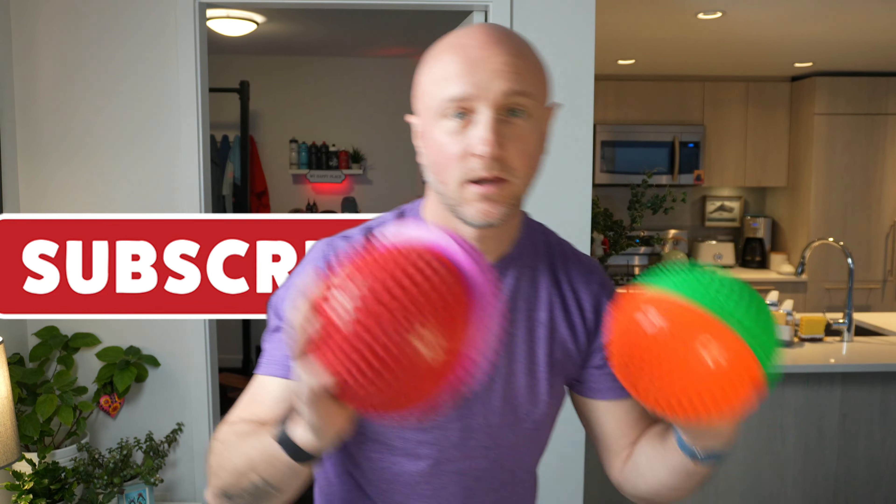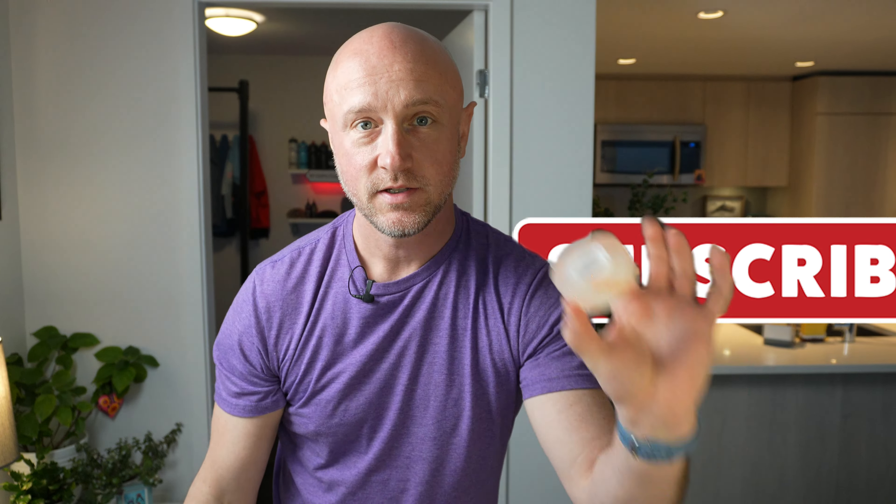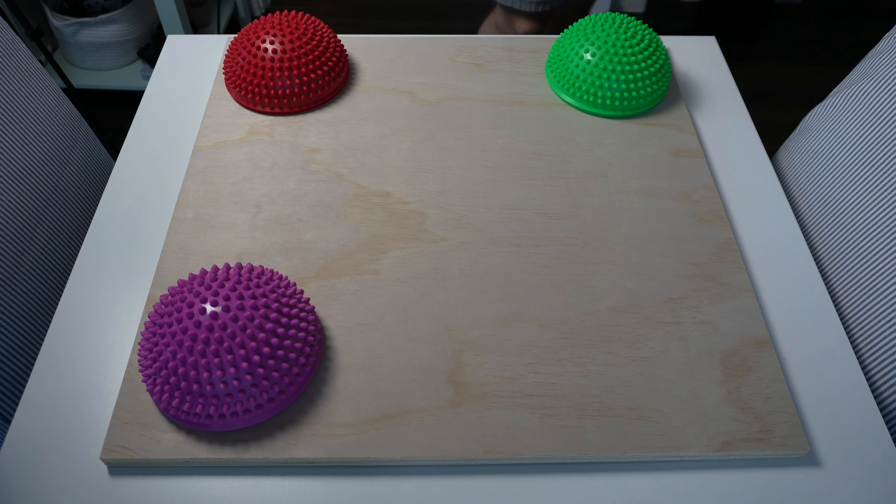We're also going to need our four hedgehog balls, some mounting tape, and a pair of scissors. All right, we're going to cut a little tape, slap it on the ball, mount it, and do that four times. And what you end up with is this.